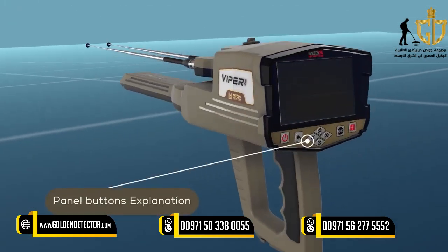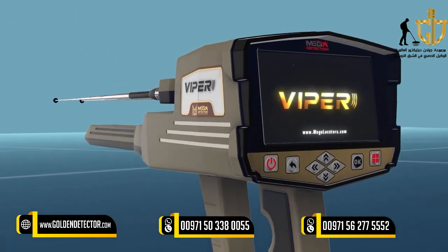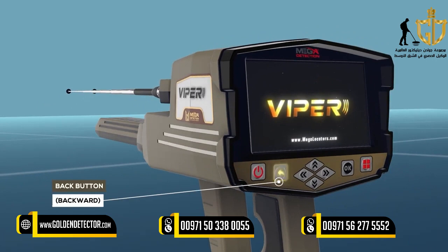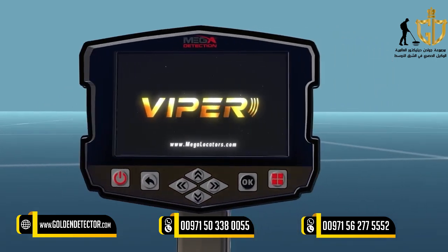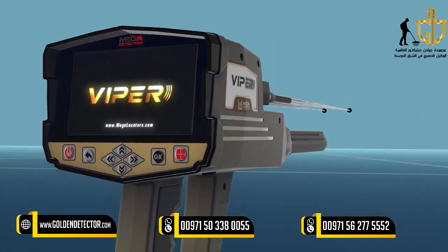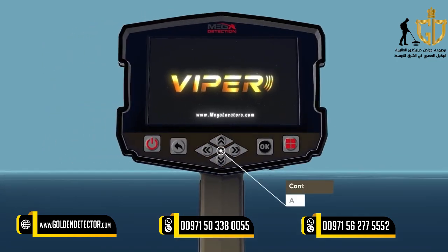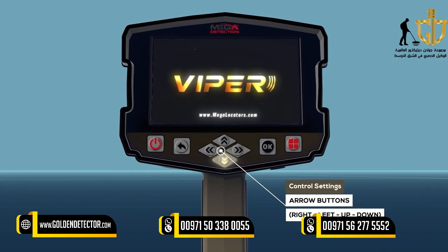Panel Buttons Explanation: 1. On-Off Button. 2. Back Button (Backward). 3. OK / Enter Button. 4. Main Menu Button. 5. Control Settings Arrow Buttons: Right, Left, Up, Down.